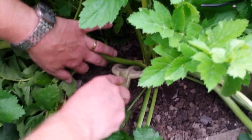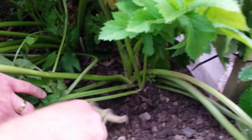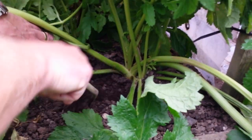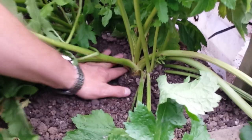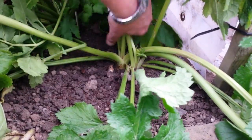Right guys, I'm not sure if it's gonna be any good but we fancy a parsnip with dinner, so I'm gonna try and pull one of these up. We're after parsnip for two, so we'll see what these are like. These are the ones I chitted, and I made a hole with a big dibber, filled it with compost, and planted the chitted seed into them — and they're not bad really.